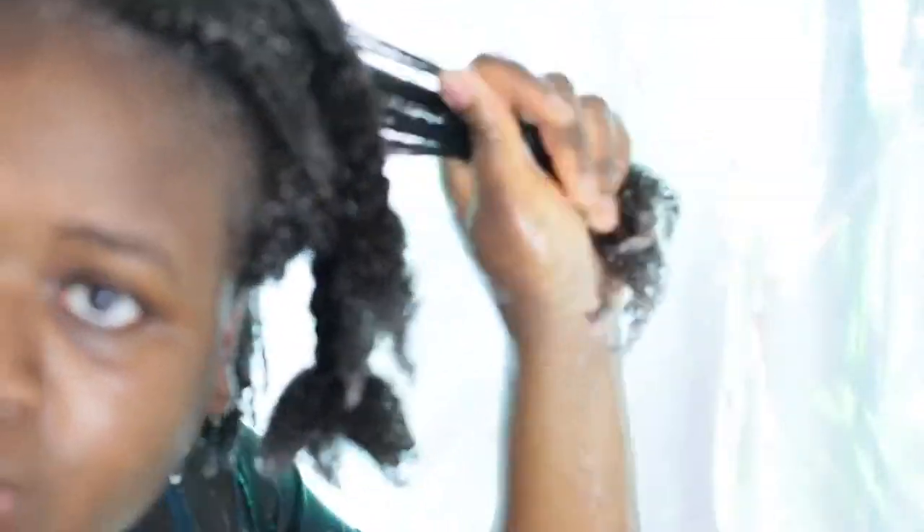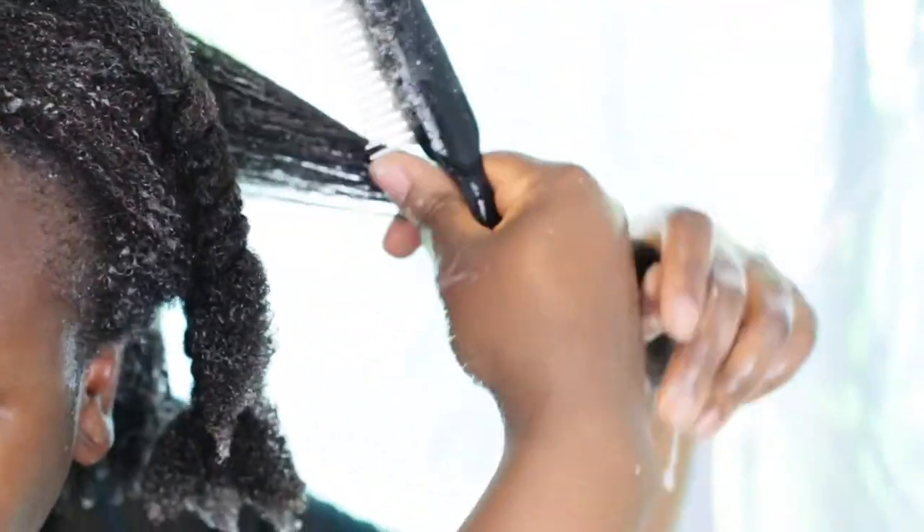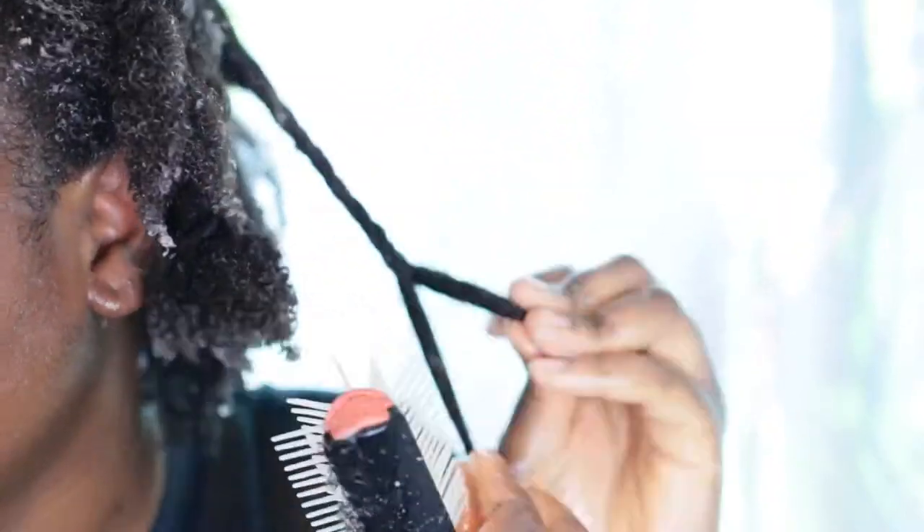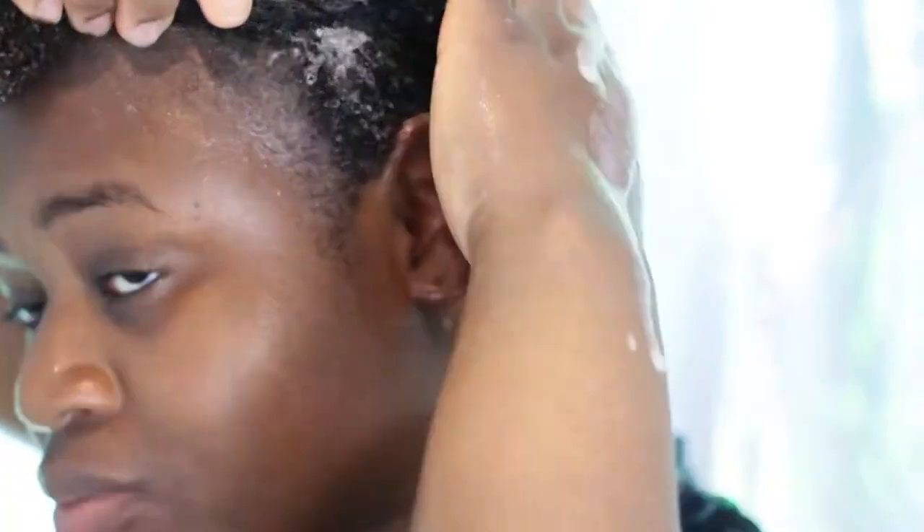Again I grab a section of my hair and detangle it starting from the ends to the roots, then do a twist and continue with another section of my hair.